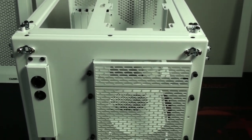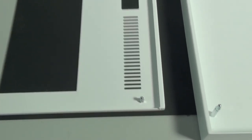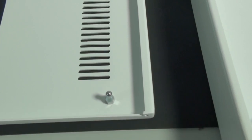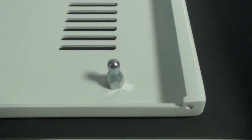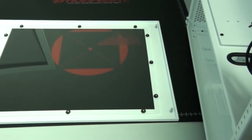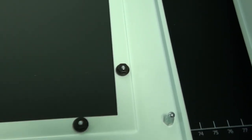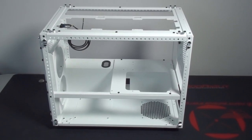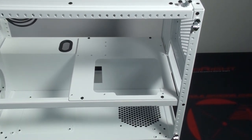Looking at the inside of the cover panels, you can see how they attach to the case. Wherever you look around this case you can see the high quality construction and paint job. Looking at the inside of the windowed side panel, you can see that the window is easily removable just by undoing the nuts.